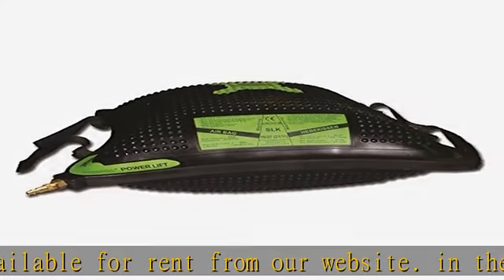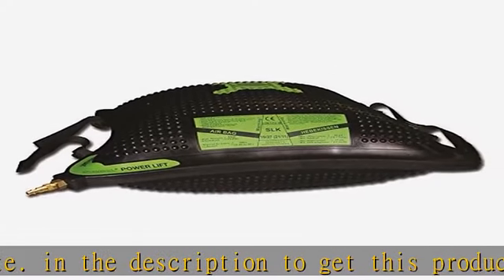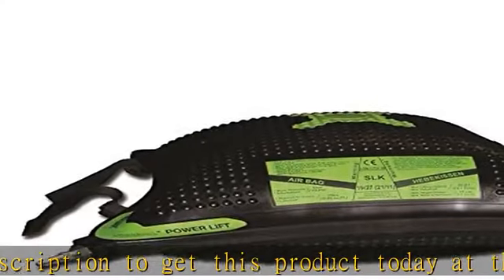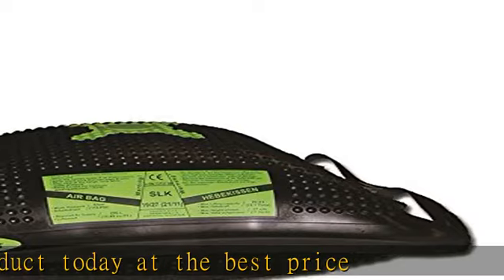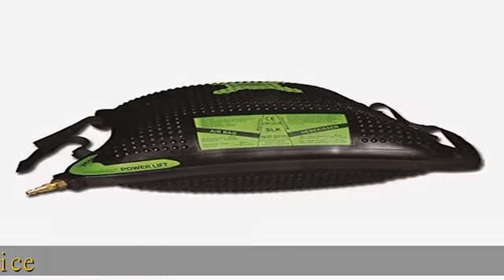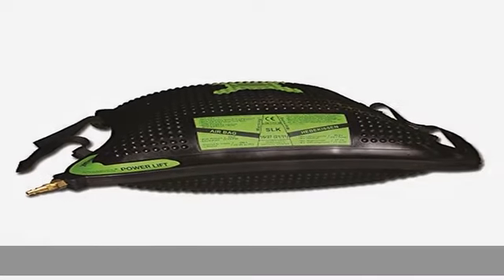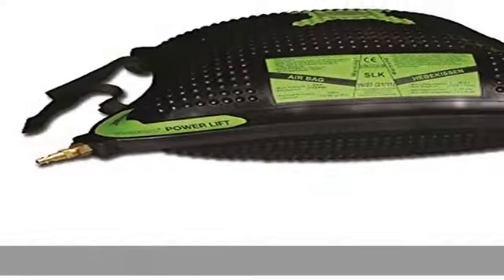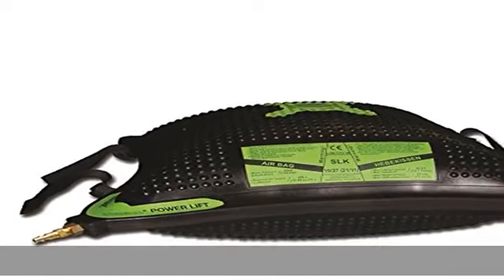About this item: low clearance when not inflated, high lifting force with Kevlar reinforced rubber, easy to use, store, and transport. This item is also available for rent from our website. Check the description to get this product today at the best price.